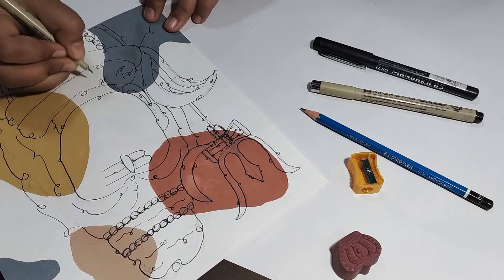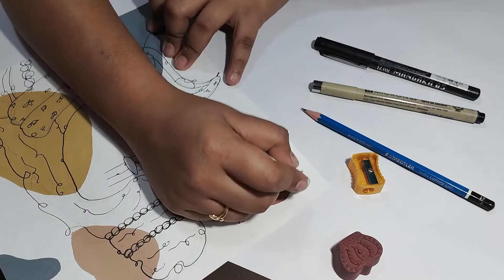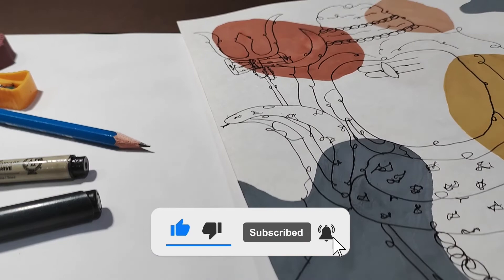Toh yahaan humara painting almost complete ho chuka hai. That's all for this video guys, I hope you all like the video. If you like the video, please make sure you hit the like button and subscribe to my channel.